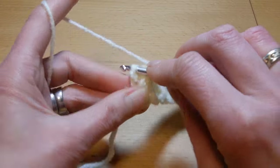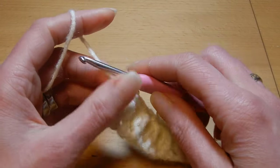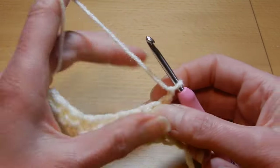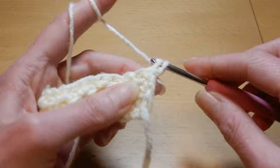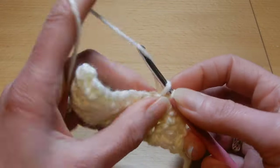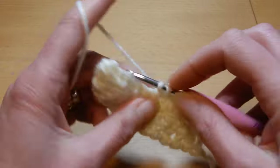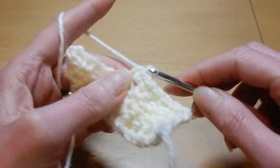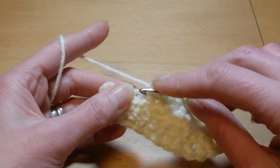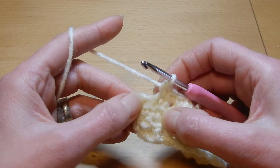And the last stitch, we're gonna do a single crochet. Now we're gonna chain one, turn your work, and now we're gonna repeat the row with a single crochet in each stitch. Single crochet in each stitch. For a blanket this will go really fast, especially if you use a little bit thicker yarn, chunky or bulky. But if you don't like these puffs to be so big, you can go only once, like a normal front post double crochet.